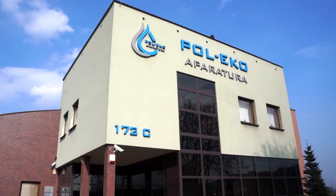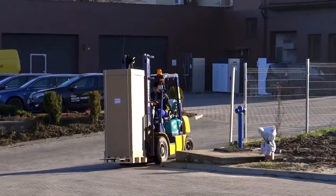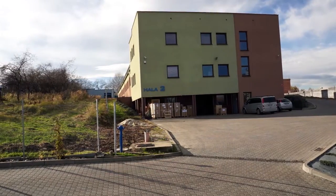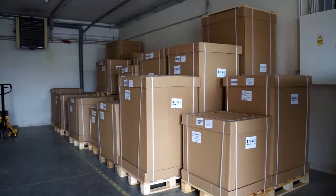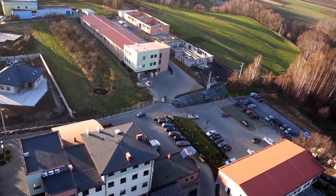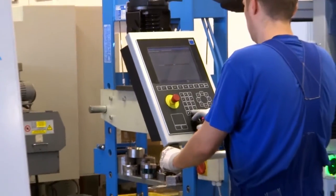Pol-Eko-Aparatura powstała w 1990 roku jako firma handlowa zajmująca się importem i dystrybucją mierników do analiz fizyko-chemicznych na terenie Polski. Obecnie jest to nowoczesne przedsiębiorstwo zajmujące się produkcją wysokospecjalistycznego wyposażenia laboratoriów.